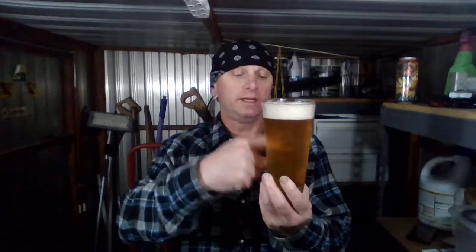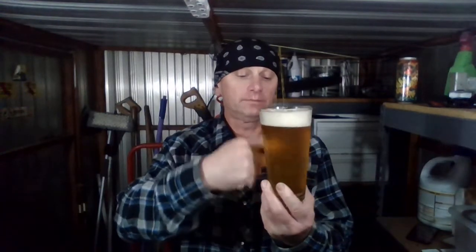Typical west coast style. Yeah, tastes like a west coast style IPA — like a million other ones — but it's good.